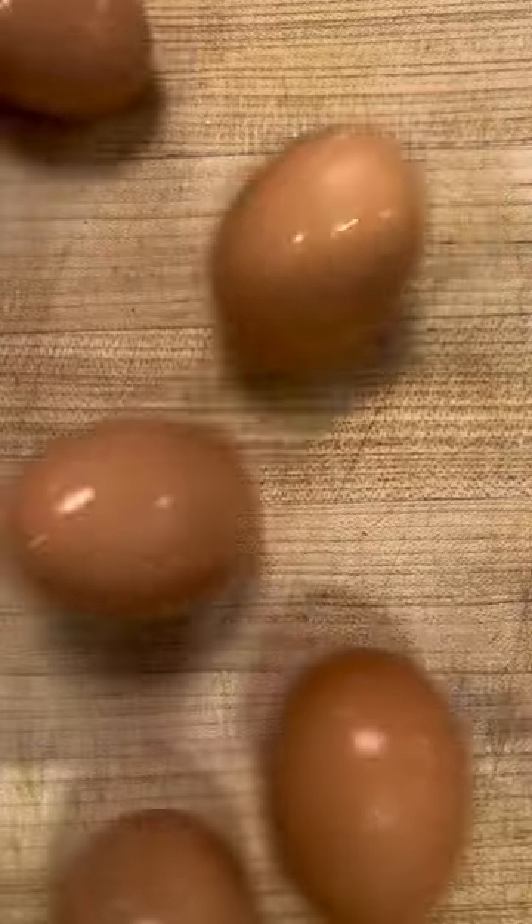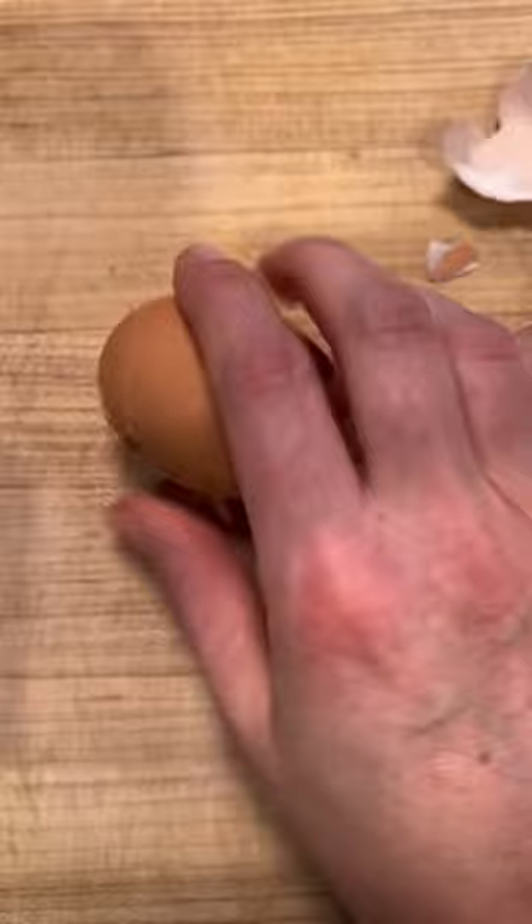This is the easiest, most delicious lunch I have ever made. You know when you're working from home and you have no time but you want something delicious — because you're home — but you have no time because you're on back-to-back calls? Well, this is for that.